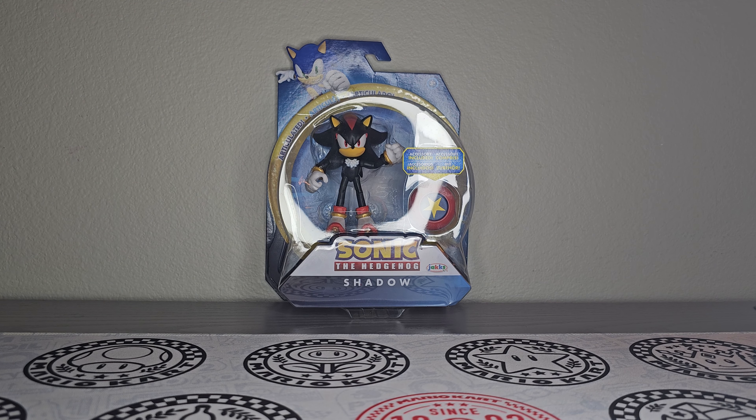I've been going out a lot, searching for figures that I have yet to add to the collection. The collection's growing slowly but surely. It is the year of Shadow after all, so I just had to get this figure.